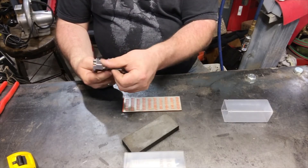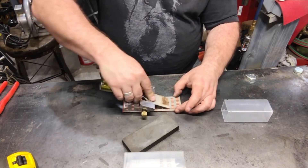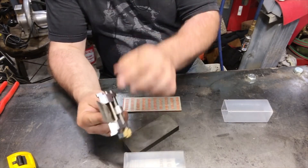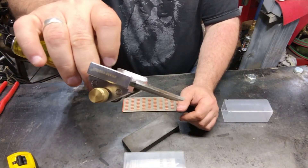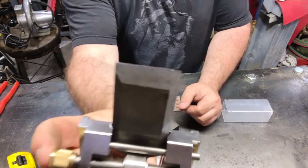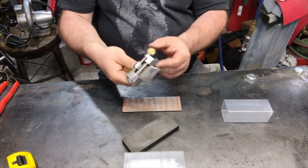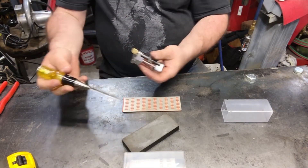Well folks, holy camoly — I just learned how to sharpen a chisel. I don't think I have the angle perfectly right, but this thing is a hell of a lot sharper than it was five minutes ago. There are a few notches in there where I don't know what I did — amateur hacks — but this thing works.